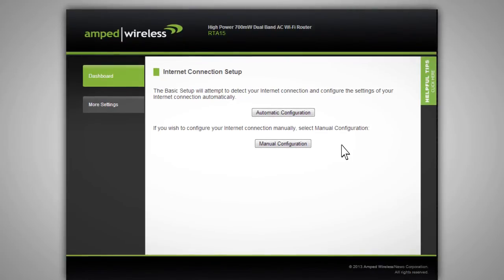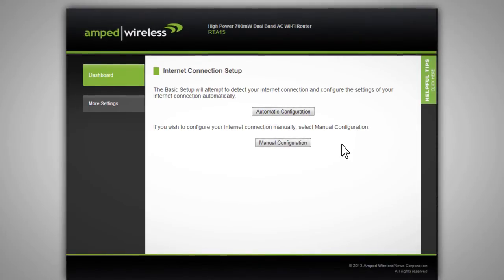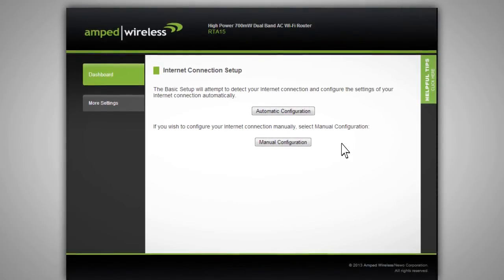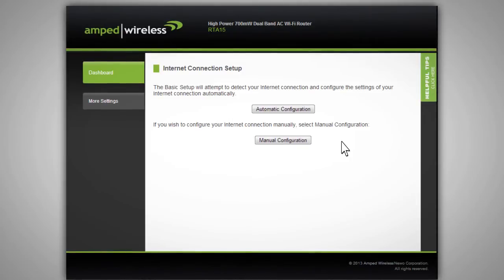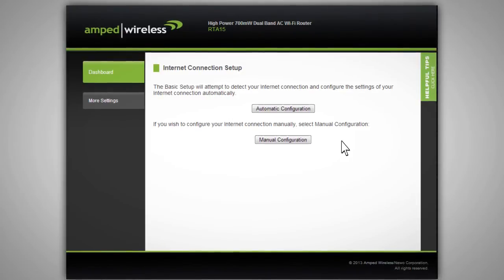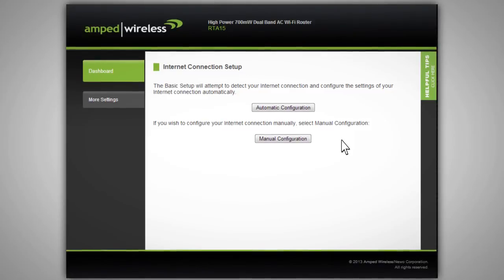If you are a more advanced user or you have an internet connection that requires you to enter login information or static IP settings, select Manual Configuration. After the router has detected your internet settings, it will prompt you whether the settings were configured correctly or whether more information is needed. If more information is needed, enter the information needed and click Next to continue.